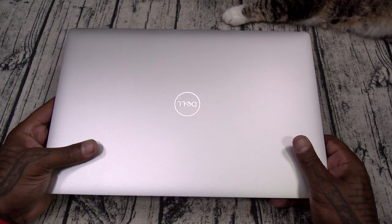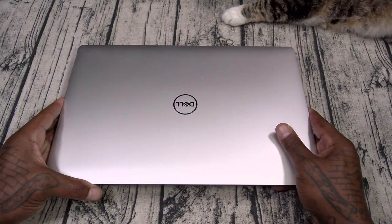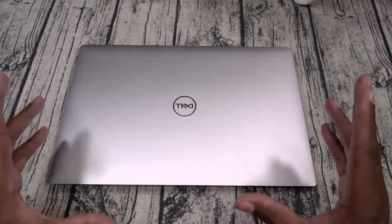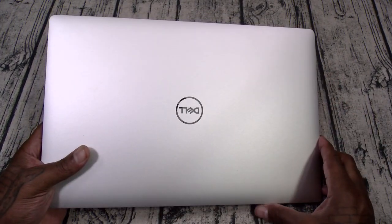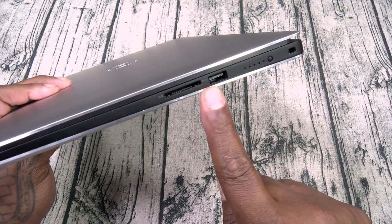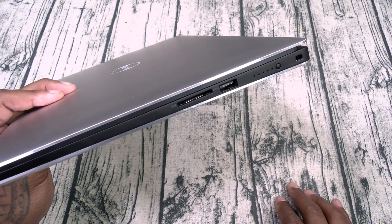Dell XPS 15. The build quality on this is A1. Check this out — all brushed aluminum, got your Dell logo. On one side you got a full-size SD card slot. You got a full-size USB-A. Here's your battery indicator — you tap that once and it shows you how much battery you have. Here's your lock. On the other side, here's your plug input, another full-size USB-A, HDMI, USB Type-C, and a headphone jack.